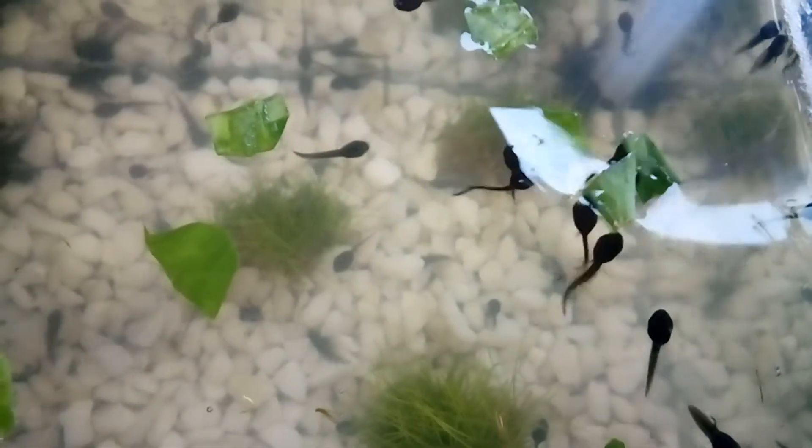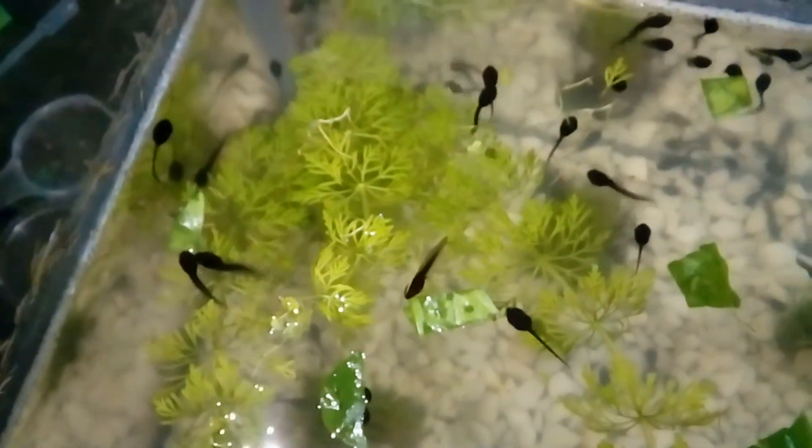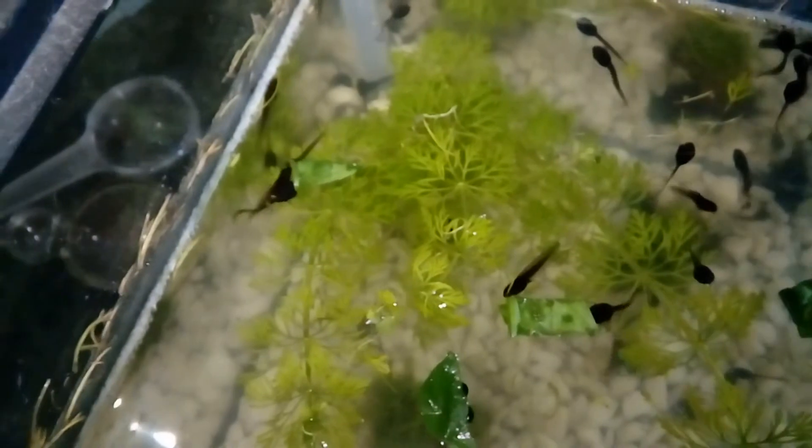The weather this week has been pretty miserable and I haven't been able to get down to the pond to check on spawn there. Hopefully I'll be able to get down there this week and I'll have some footage for you next episode. I hope you'll be able to join me next time for some more FrogWatch. Goodbye.